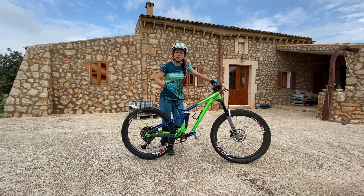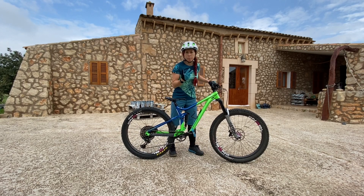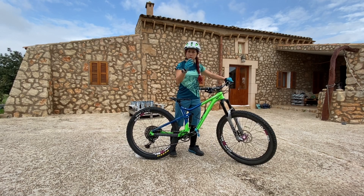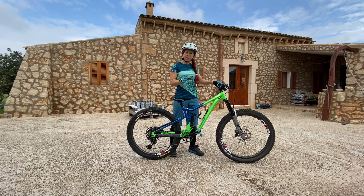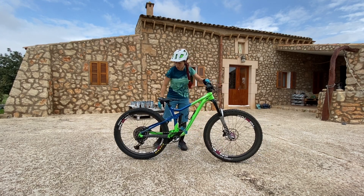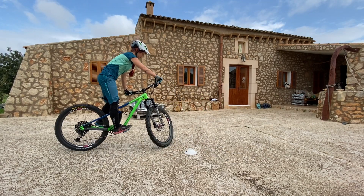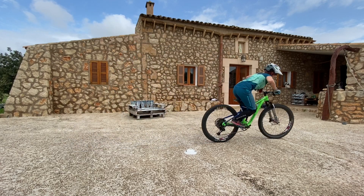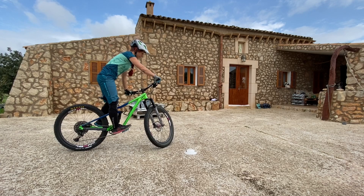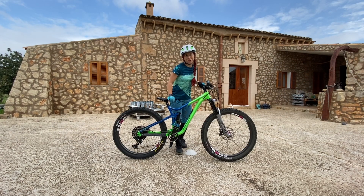Now that you've practiced those standing-up wheelies — two, maximum three pedal rotations is enough, you don't need more — and you've practiced the brake and the looping out, the next step is to set yourself a timing mark. A cone, a sock, anything is fine. You want to approach your timing mark, stand there in a track stand, and then do the wheelie drop down your imaginary drop.